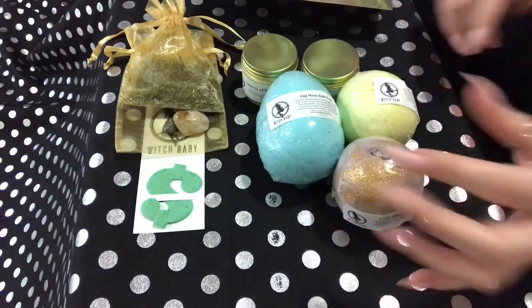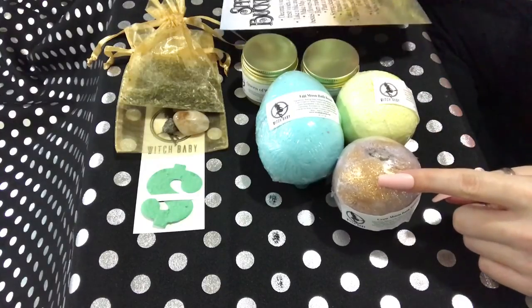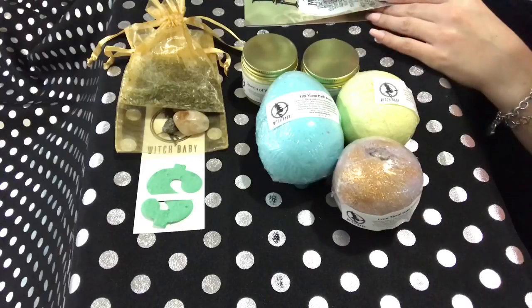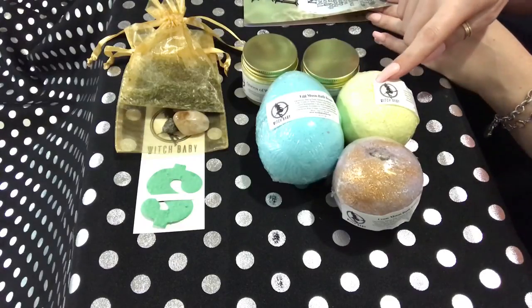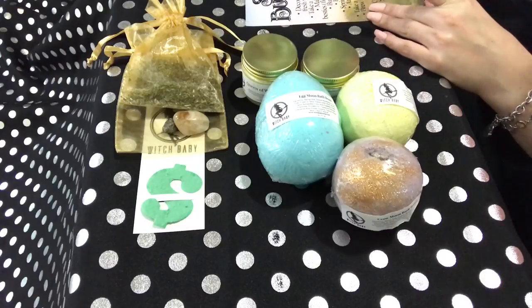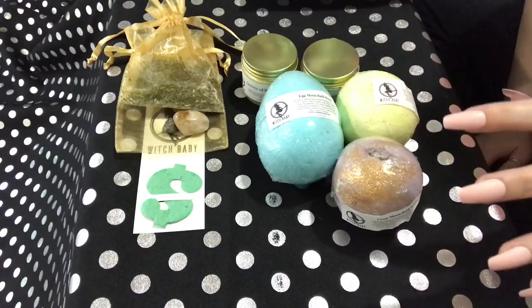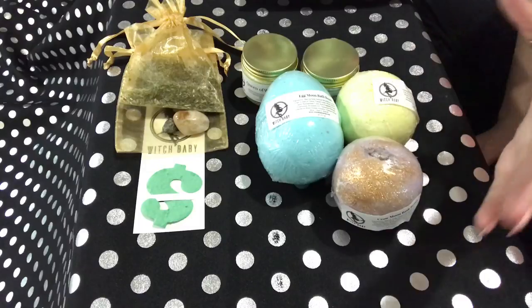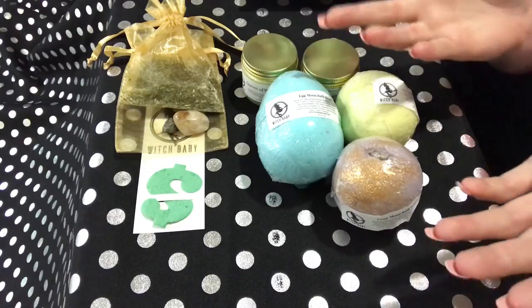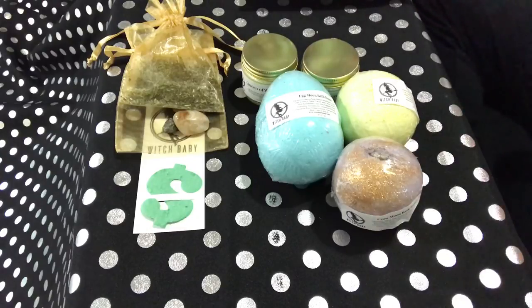Okay, now the Crow Moon is for March 12th, the Egg Moon is April 11th, and the Milk Moon is May 10th. The idea of these bombs is that you do them on the full moon of each month on those dates. I don't do that, but that's what they're made for. I like to do different things on the full moons.